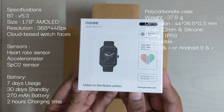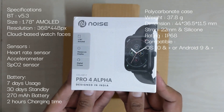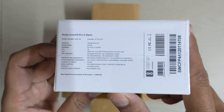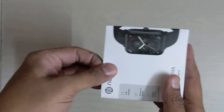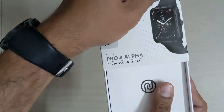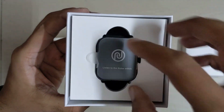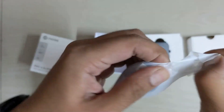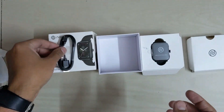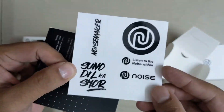Check out the specifications displayed on the screen. The box contains the smartwatch, USB charger, Noise stickers, and an operating manual.